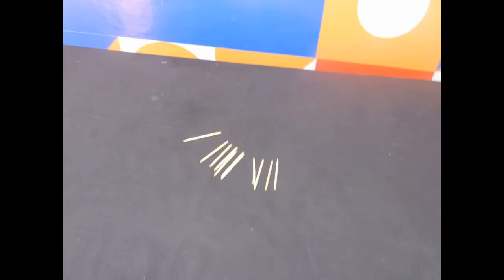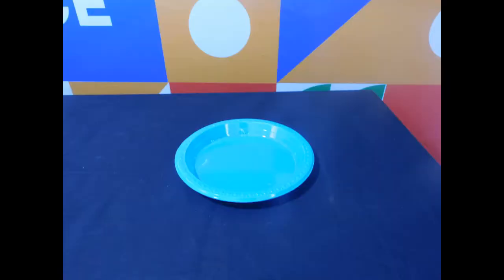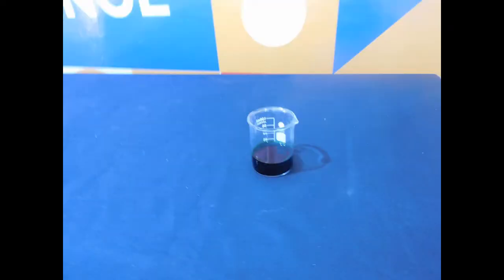This is what we will require: toothpicks, a shallow dish or tray, a dropper, and food colour. And remember kids, always do this experiment with the supervision of an adult. Safety first, certainly.